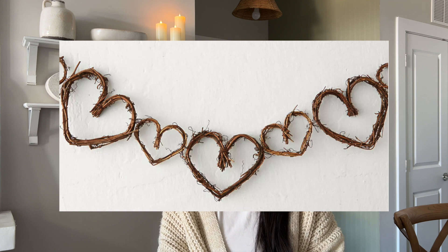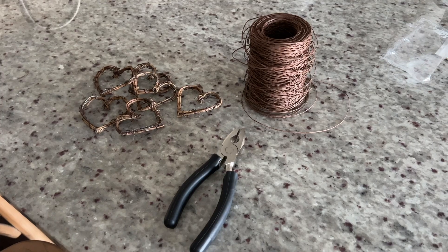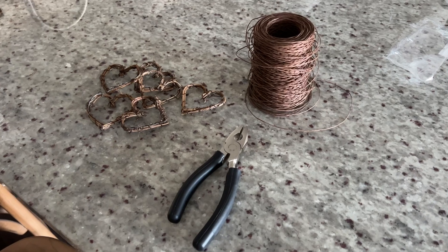The next garland I was inspired to make because I saw this gorgeous garland at Terrain, but it was like $48, so I needed to make something similar within my budget. I went to Hobby Lobby and found some beautiful grapevine hearts in the wedding section. Unfortunately they only had two packets, otherwise I would have bought more, but you can buy as many packets as you'd like. I've linked some from Amazon as well. You really only need two materials: grapevine hearts and some brown floral wire to tie it all together.